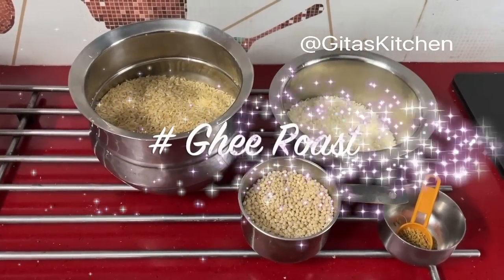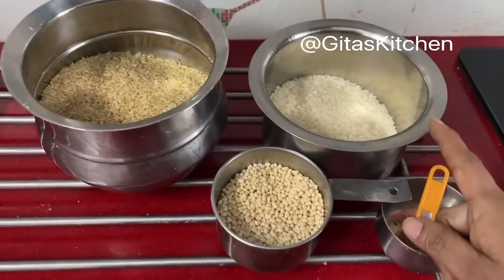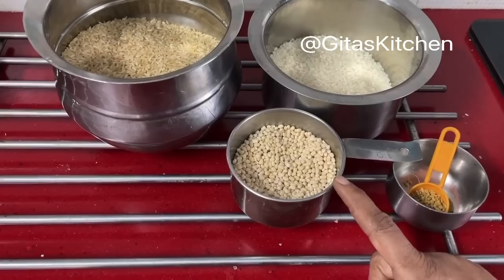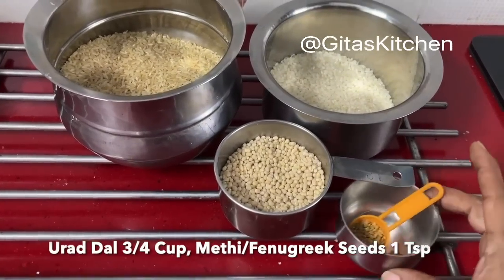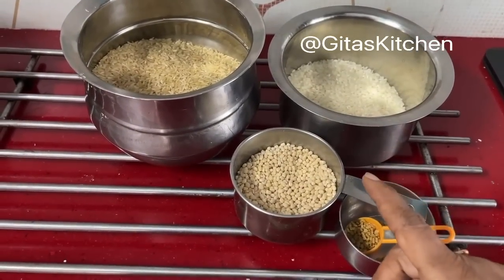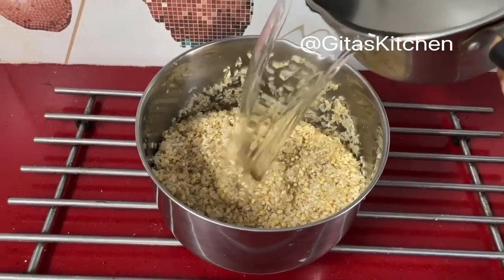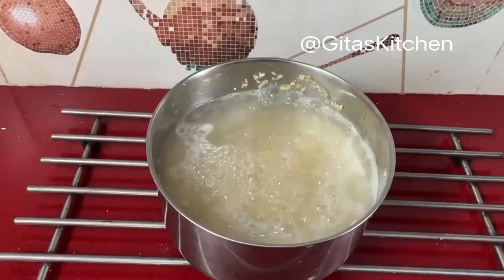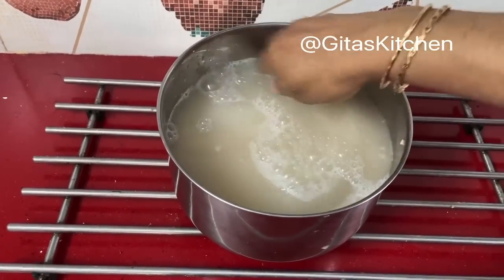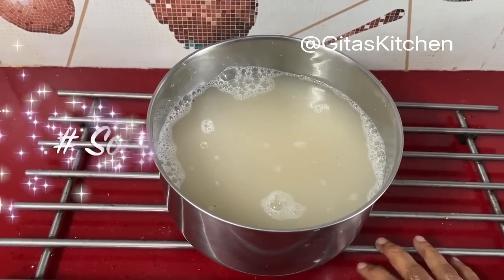For making the batter, I have taken 3 cups of raw rice, 1 cup of idli rice or parboiled rice — whichever you have you can take — 3/4 cup of urad dal, and 1 teaspoon of methi seeds. We will wash all these together and then soak it. Wash it well 2 or 3 times, then soak it with plenty of water so that the water is well above the rice, and allow it to soak for 3 hours.